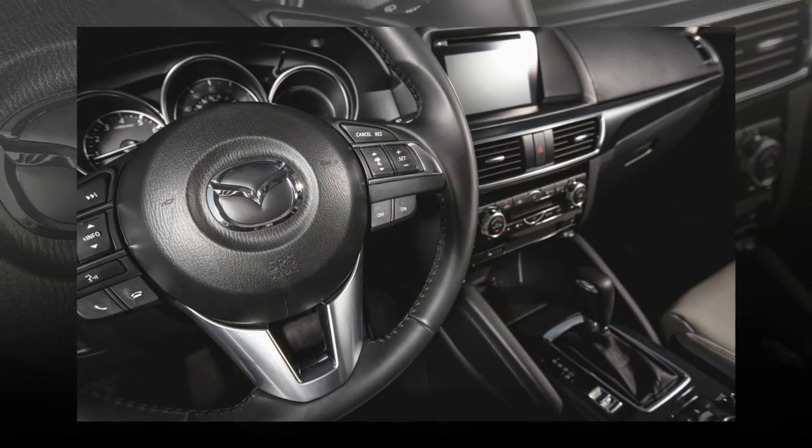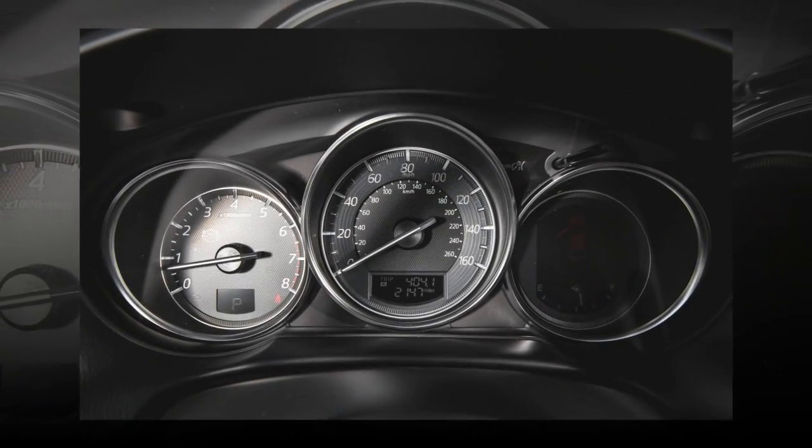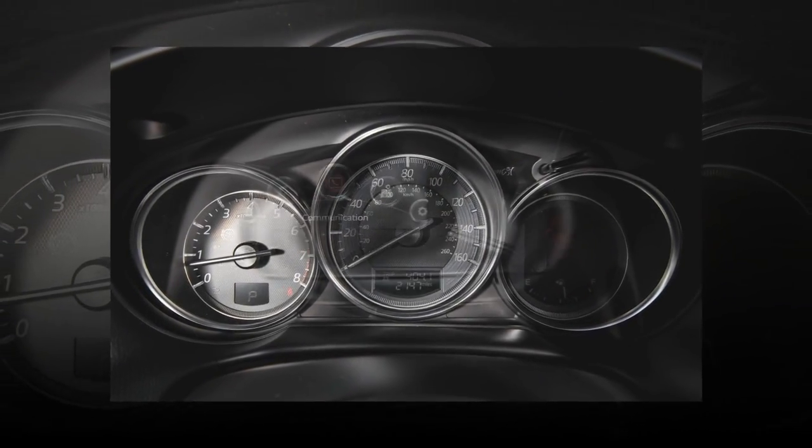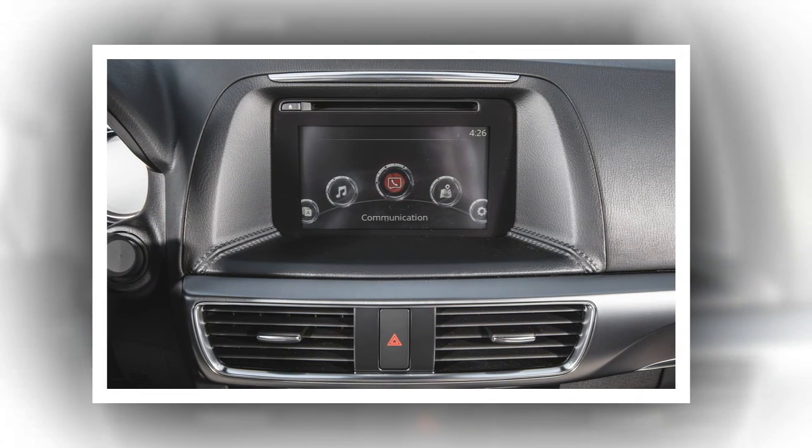Our Grand Touring test car also sported supportive, comfortable, and gorgeous parchment leather seats, a grippy leather-wrapped steering wheel, and simple, easy-to-use climate control knobs and buttons.